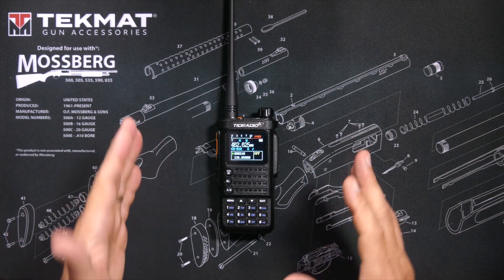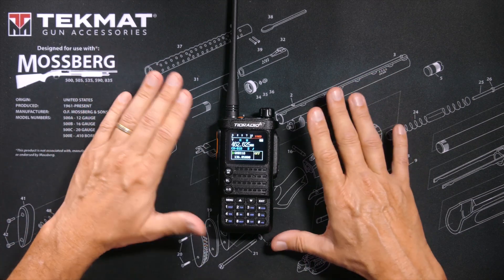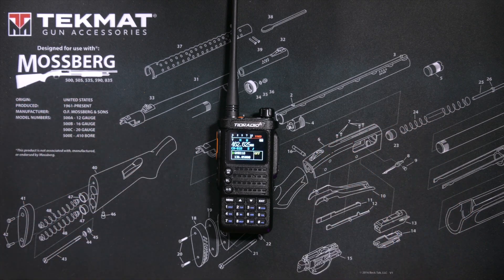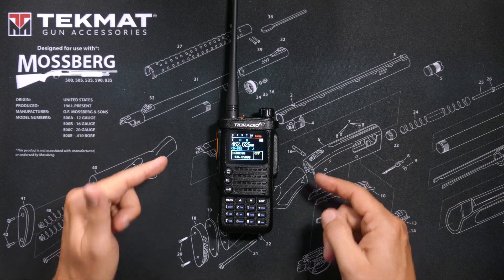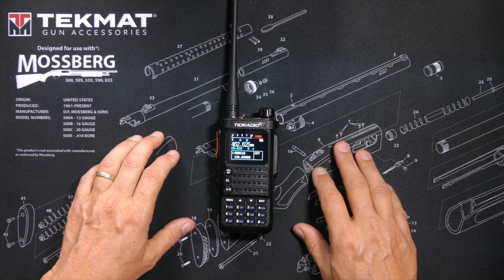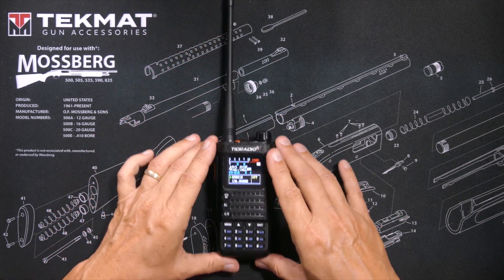So as you just saw, this radio is outputting almost exactly 5 watts. What I was saying previously is that 4 or 5 watts is just fine, and to prove that claim I have my friend Chris at his house 10.1 miles away listening right now on his TID Radio H8 GMRS walkie-talkie using his stock antenna that came with the radio.